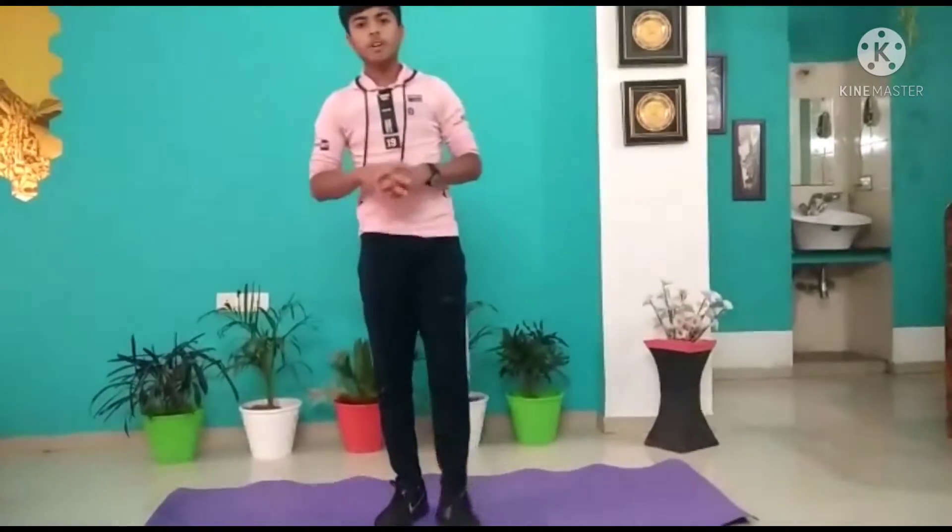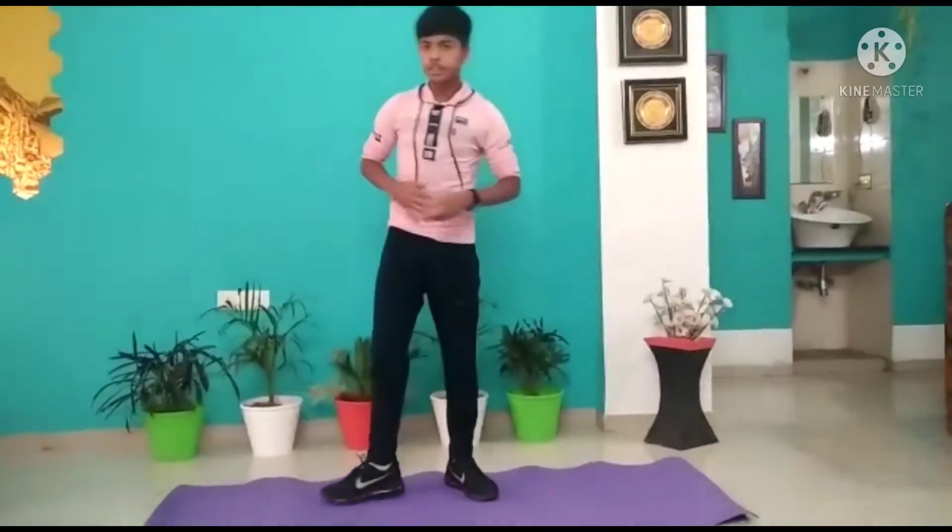Hello guys, in this video we are gonna do the abs workout. So let's start.